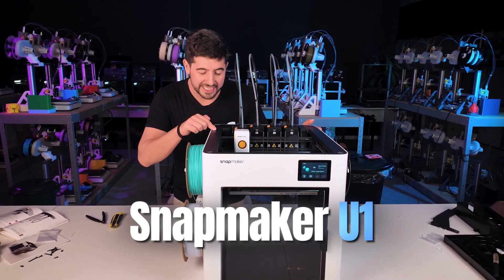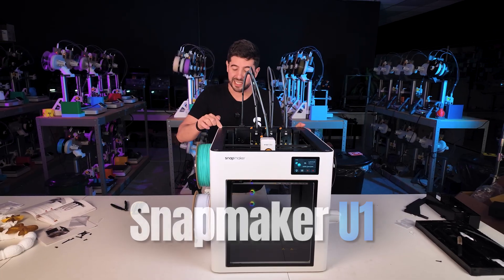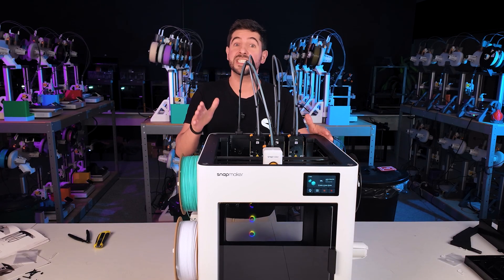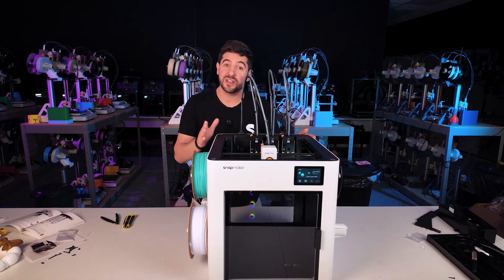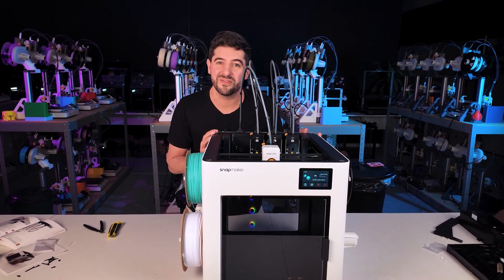Snapmaker, you won! This is probably the most important launch in 3D printing this year because it does not only change the story of Snapmaker but it also changes the way we print. In today's video I'm going to show you how to unbox, assemble the Snapmaker and do our very own first print.